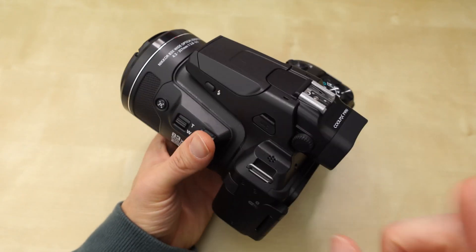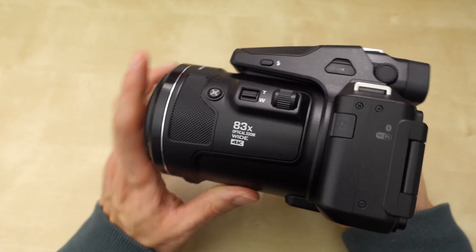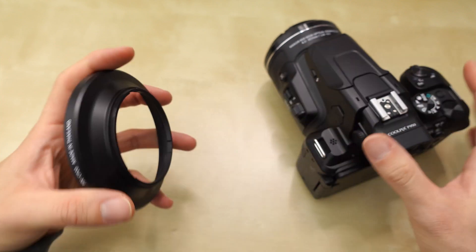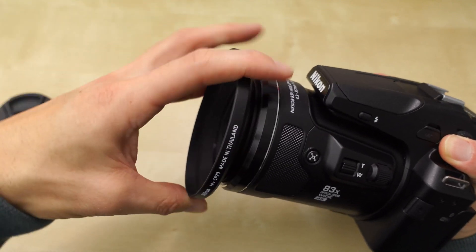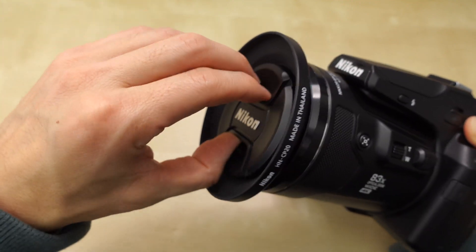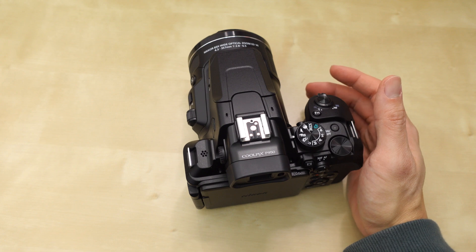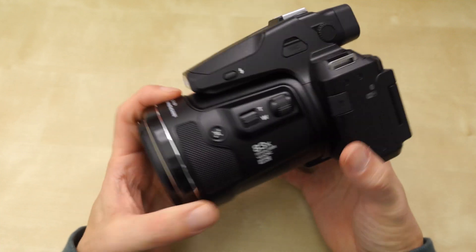When you purchase this for $800, you get a lens hood. The lens hood is plastic and doesn't really feel nice. Here's what it looks like when it's on the camera — you have to take off the lens cap to put the lens hood on. You can still put the lens cap on afterward, but you have to remove it first to attach the hood. I don't think it looks good — it looks ugly.